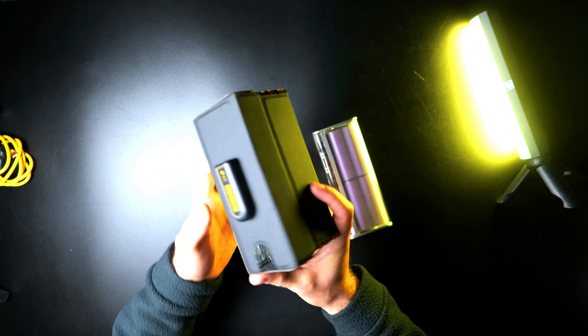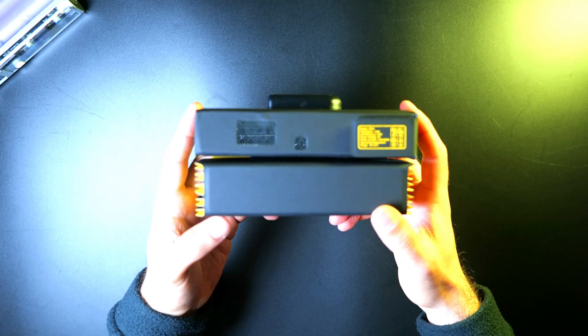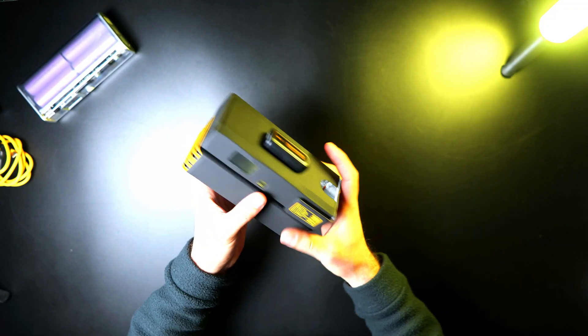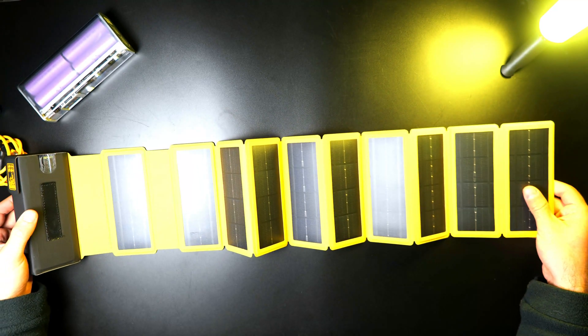CharGeek also sells a solar panel that's specifically designed to charge the power bank. This accordion-style design is very compact, weighing in at just over a pound, and it's not much larger than the footprint of the power bank itself. You can easily unfold the panel by detaching the Velcro, pulling it apart, and laying it flat.